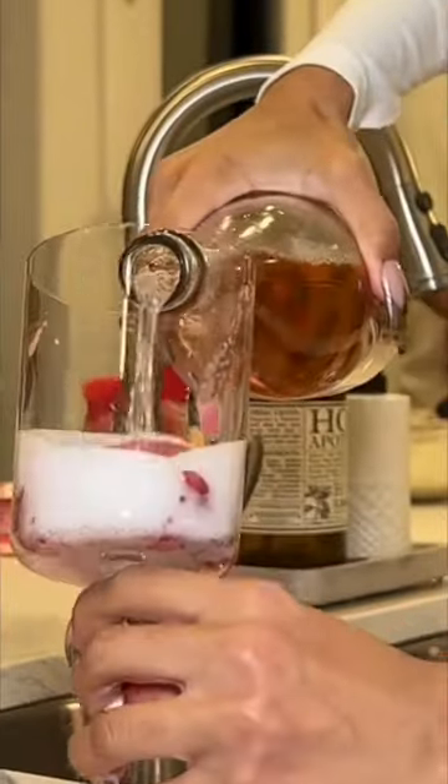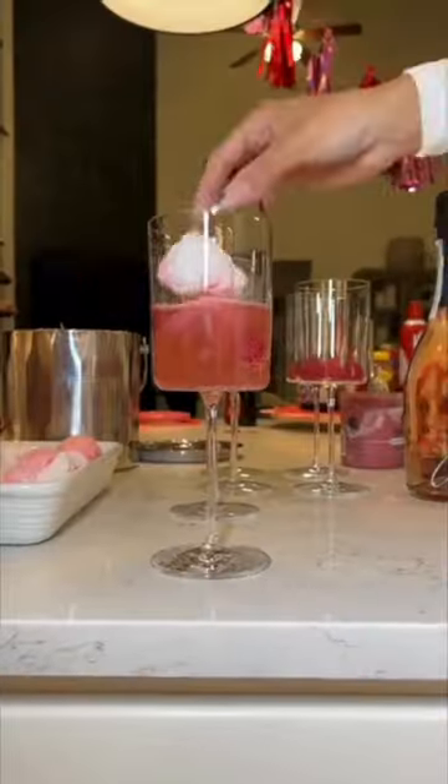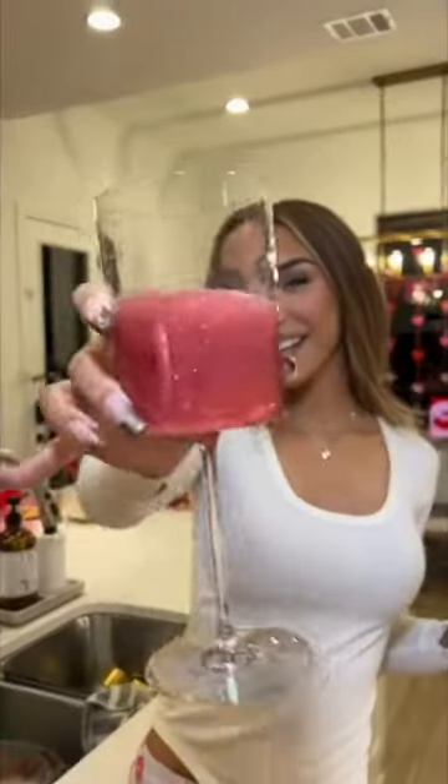Whether you just do the raspberry rosé sorbet drink by itself, or you add the love bomb into it, or you just use the love bombs with plain champagne, it's all really good and super cute. Thanks so much!